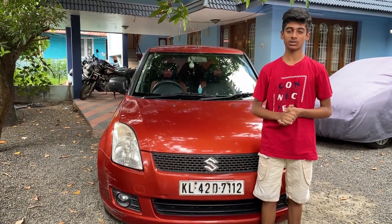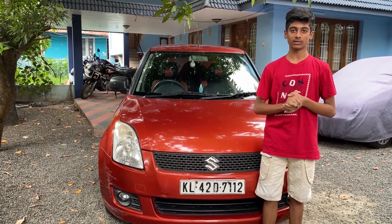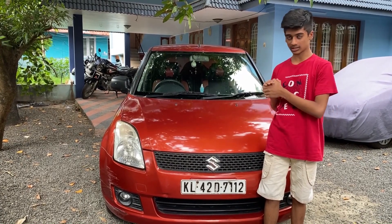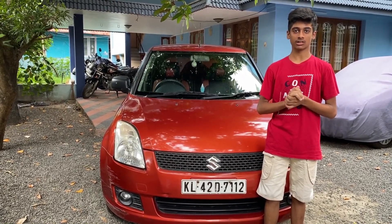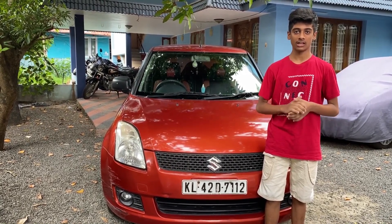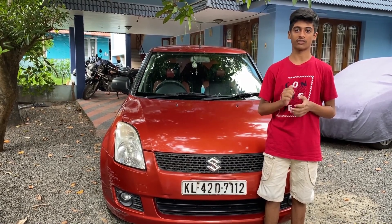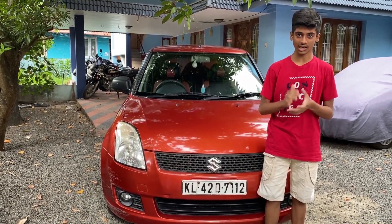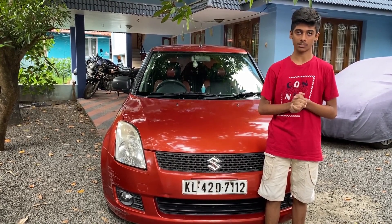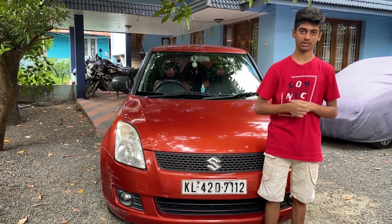So now we have come to an end of this vlog. To be frank, Maruti has dominated the Indian market with one car — that is none other than the Swift. If you liked the video, click the thumbs up button. If you are new to my channel, please click the subscribe button and the bell icon to stay tuned for all upcoming videos. Thank you. Till then, stay home, stay safe. Good luck.